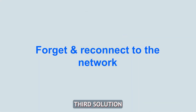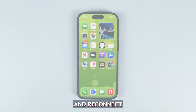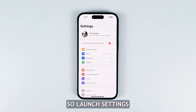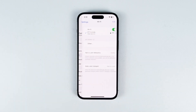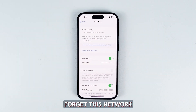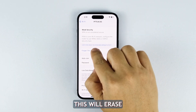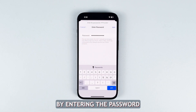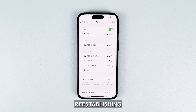Third solution: forget the connection and reconnect. Doing this will refresh the connection between your iPhone and your router. In most cases, this will be enough to fix minor Wi-Fi issues. Launch Settings and tap Wi-Fi. Touch the information icon next to the network and then tap Forget This Network. This will erase the existing connection. Now reconnect to the Wi-Fi by entering the password again from scratch. Re-establishing the connection this way can solve speed problems.